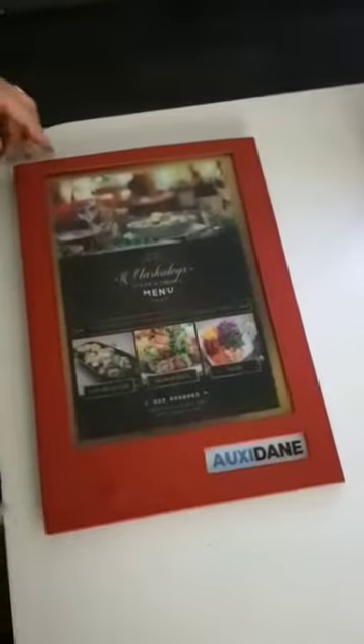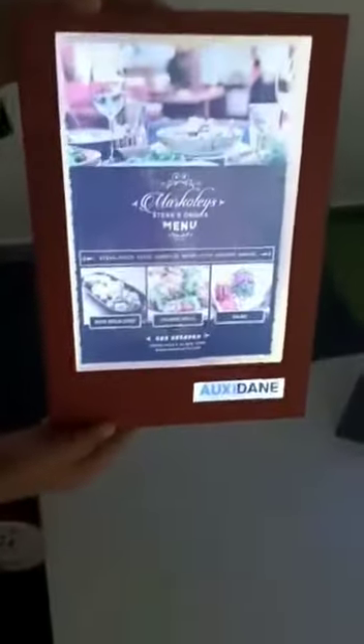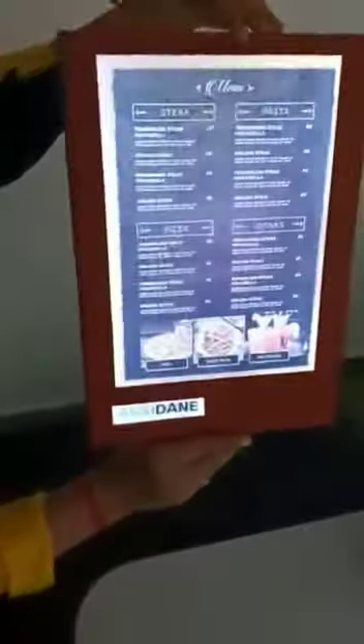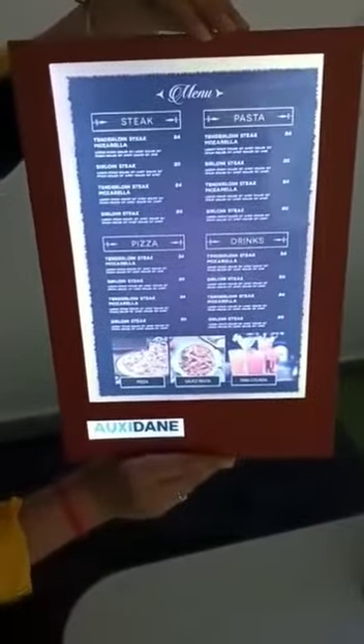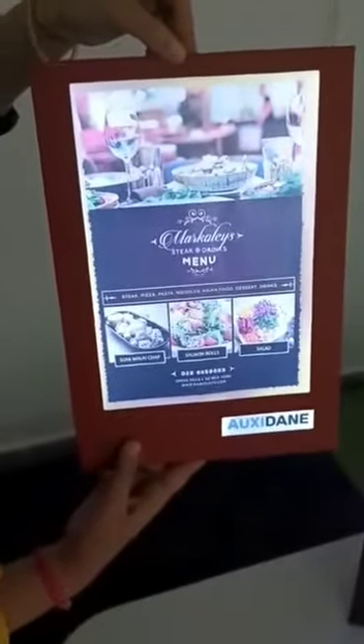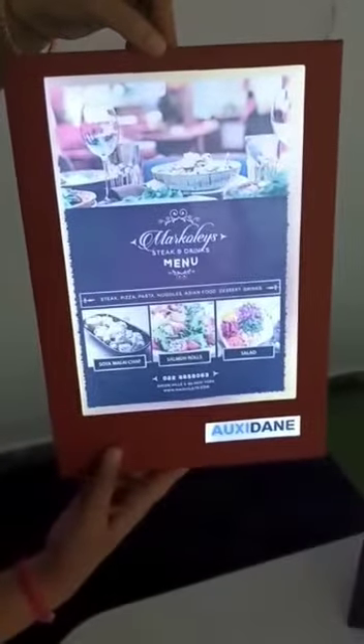Double side view — you can power it on with the power button, with the logo on front and back. With your menu to display, it's perfect for bars, restaurants, or only two-page menus. Very light and effective to use, and rechargeable.